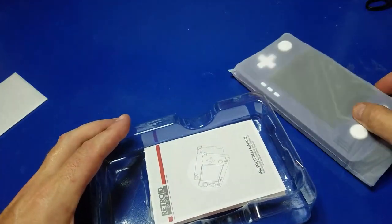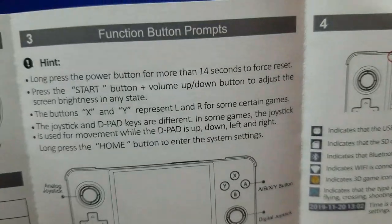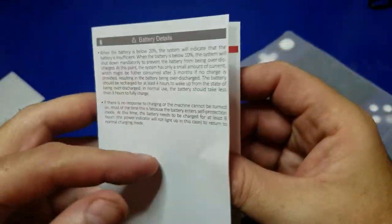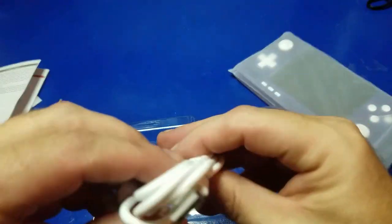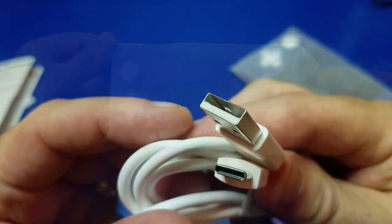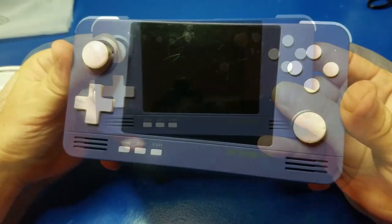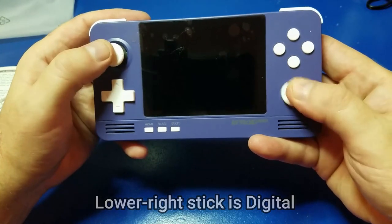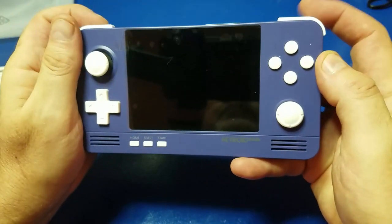Let's see what else is in the box. Some basic instructions, a little bit about the specifications, connecting the display. There's also a USB Type-C to USB Type-A cable for charging. I ordered the purple unit, like I always do. The buttons feel okay, but the stick in the lower right is a digital slider type stick and has a lower profile. The top buttons feel pretty good.